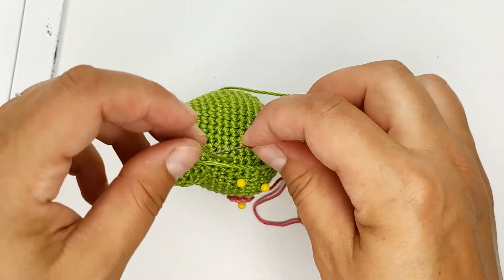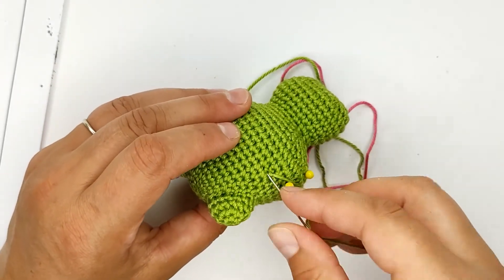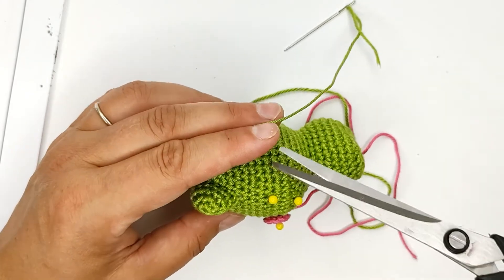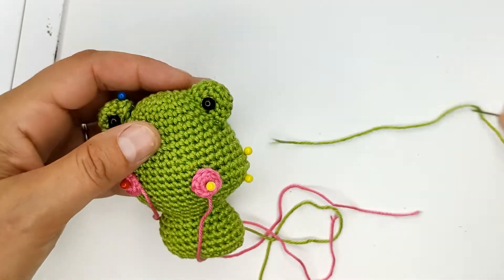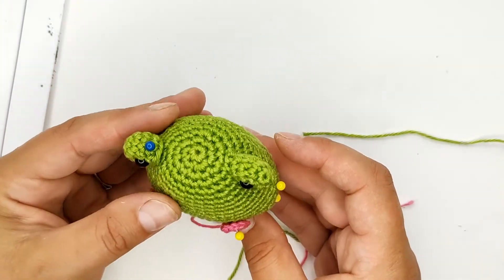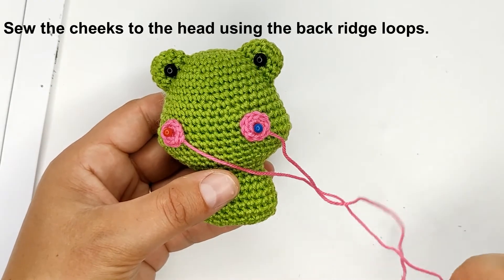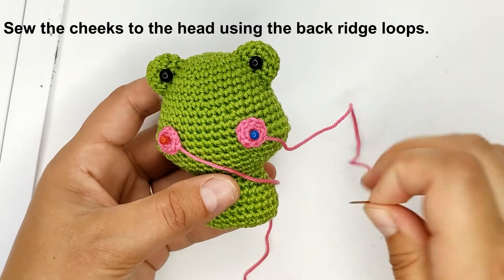Just make a knot and go back to another stitch. The second eye is done similarly to the first. Sew the cheeks to the head using the needle.